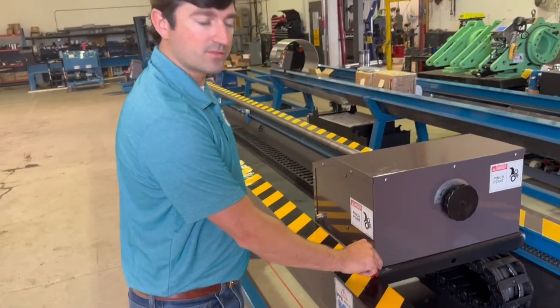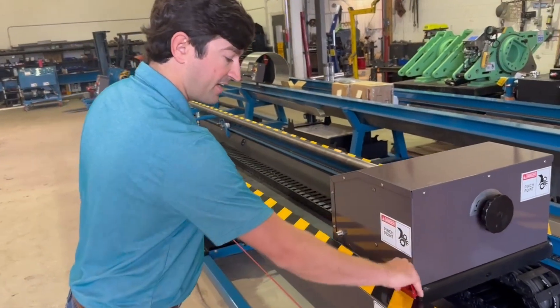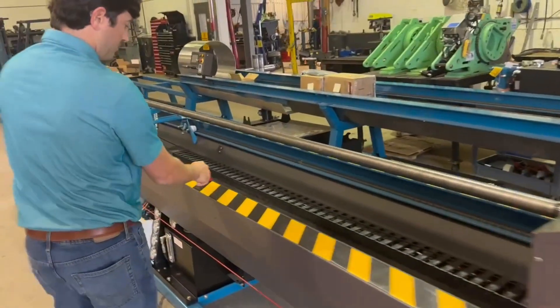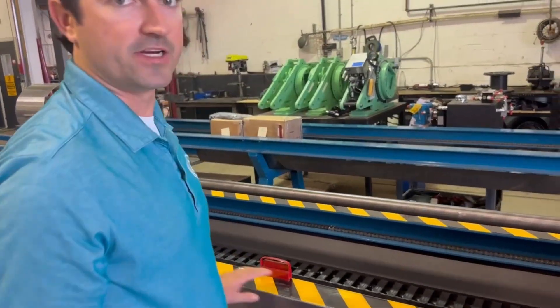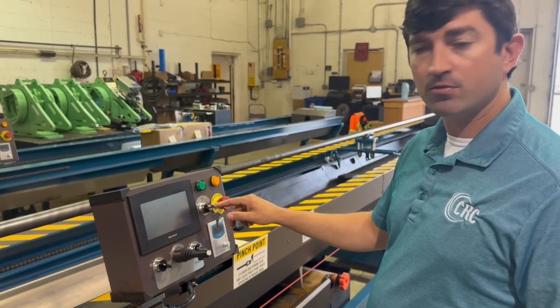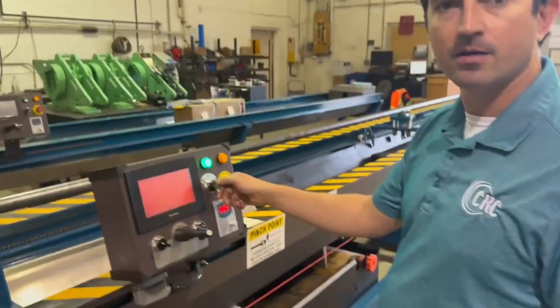These are the magnetic stroke limiters. They can be set at the beginning of the stroke for that sensor, and the end of the stroke for each tube. This is the automated touch screen control panel, and I want to show you how to get it set up for the stroke limiter.